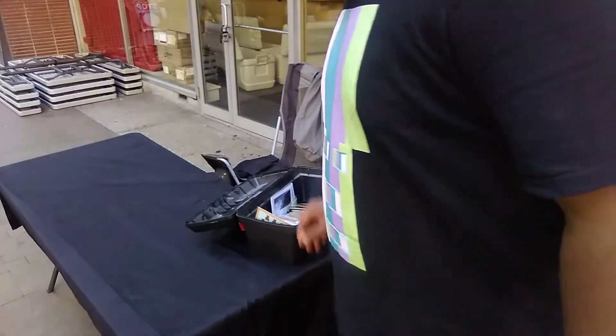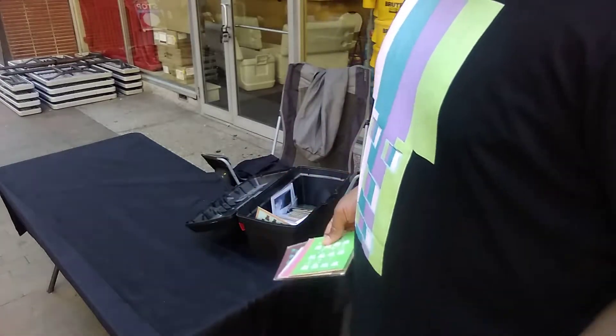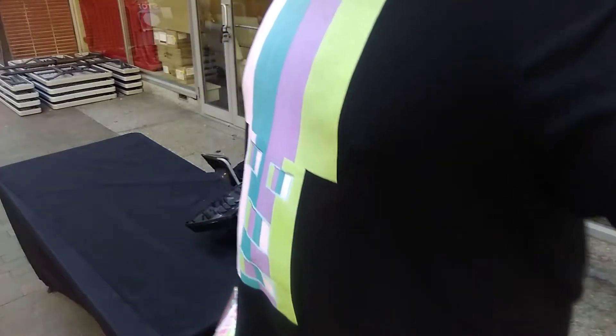This here is the table. These are some of the products I'll be selling. It's not bad — I didn't show you from scratch, like putting up a table, putting the cloth on. But I'll show you this part right now.